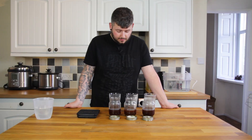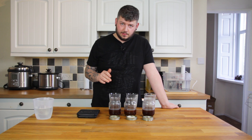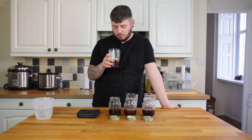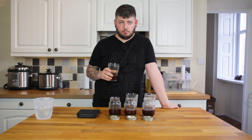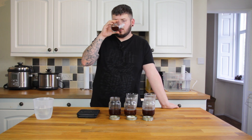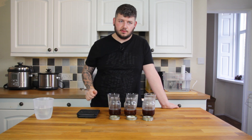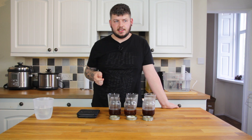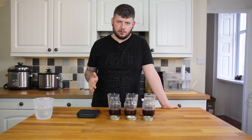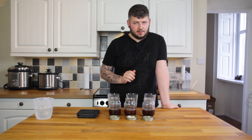I've measured 100 grams of each into three glasses so I can dilute with ratios if needed. First up is the traditional cold brew method — I know what this is going to taste like, so I'm using it as a control. And that tastes exactly as expected: pretty sweet, pretty acidic, the flavour of chocolate coming through, not getting too much fruit from it.